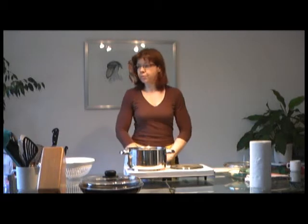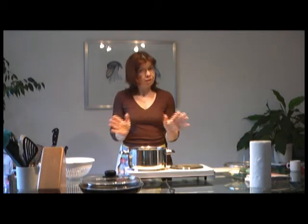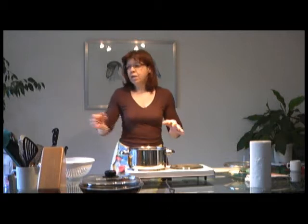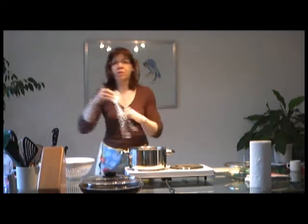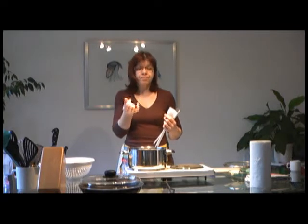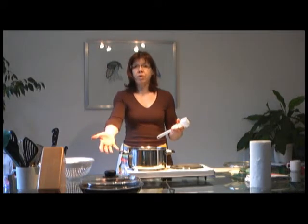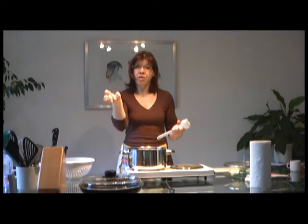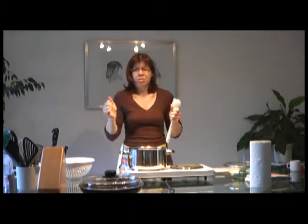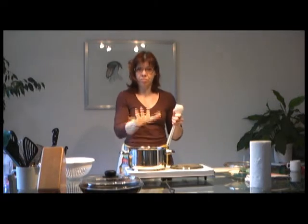Then you need something to stir with. The English are obsessed with wooden spoons — I hate them. That might be my continental background. They say the plastic ones are unsavory, but wood is a material that swells up. If you put wood in water, soapy water, it really soaks it in. I can't imagine stirring my food with something that probably has all that absorbed into it.